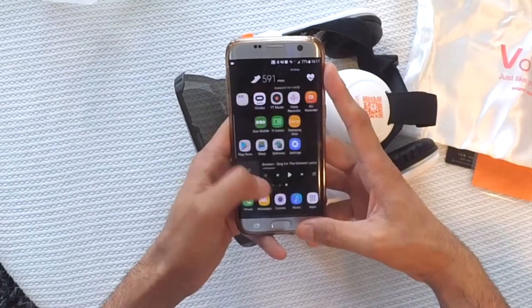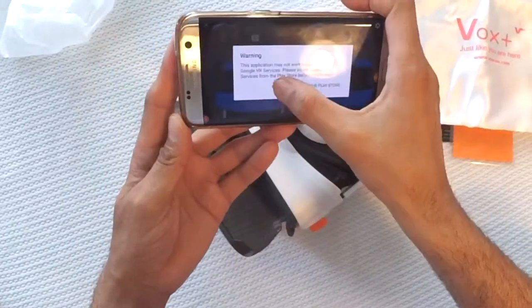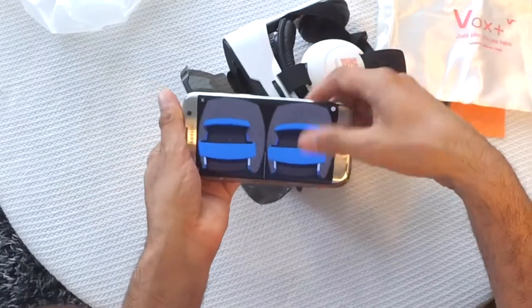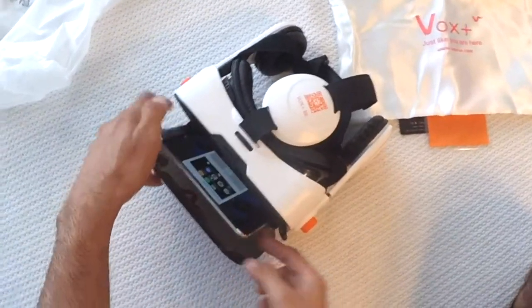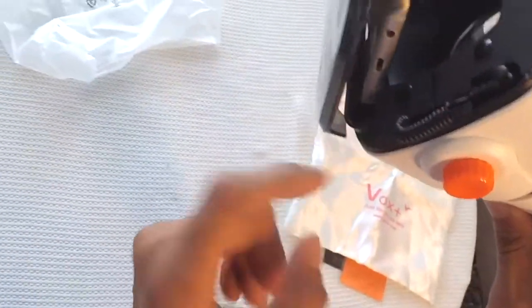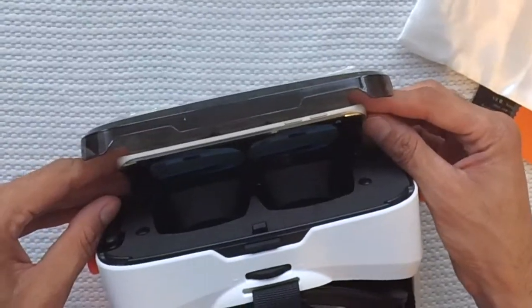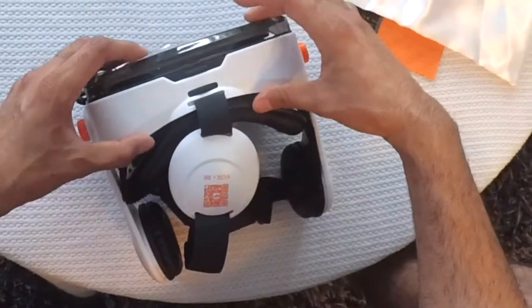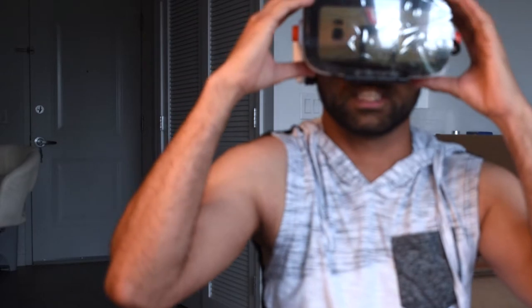I've installed a couple of applications. One is a roller coaster ride app — Roller Coaster VR. By the way, I have a Galaxy S7 Edge phone which is quite a big phone, and I have to remove the case so that the phone fits snugly inside. This is how you keep your phone — there is a little tray here where the phone sits, and you can adjust this tray as well — it goes in and out so your phone fits tightly. Make sure you keep your phone centered, then connect the speaker and close it.